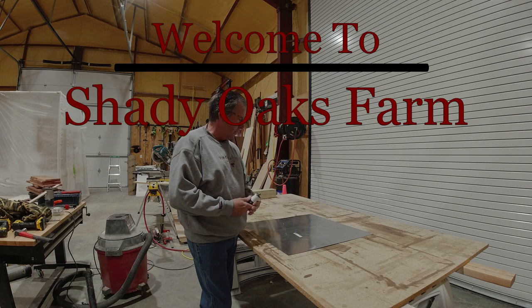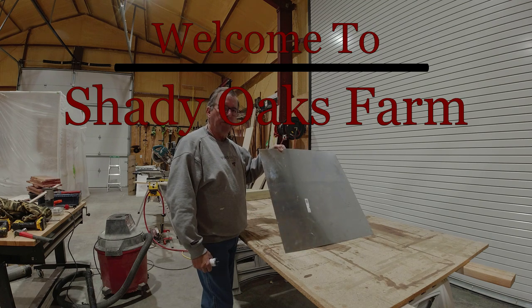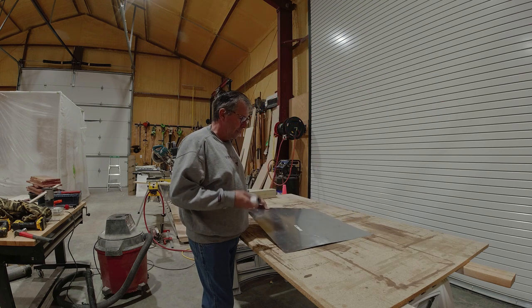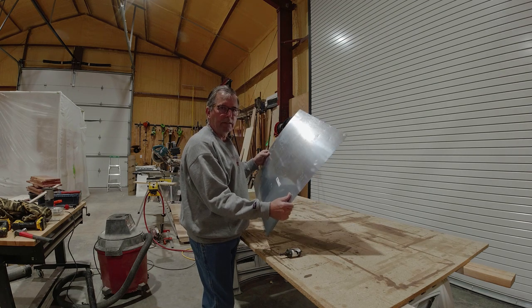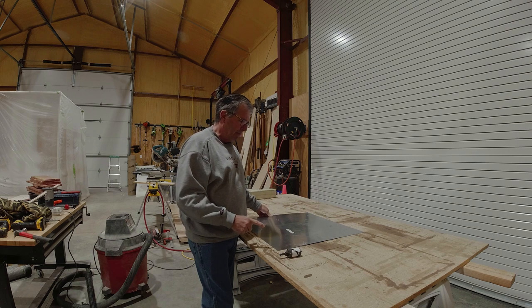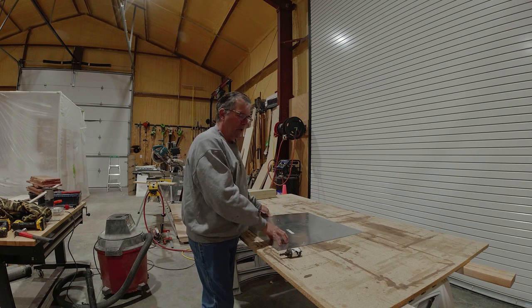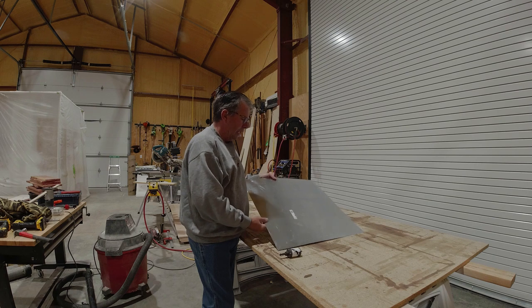Hi everyone and welcome back to Shady Oaks Farm. Today I promised we will build a predator guard for a duck house — you can also use a predator guard for a bird feeder or whatever. This is going to fit on a 4x4 post. The smallest I would go for a duck house is a 24-inch square. This is 26-gauge galvanized steel — it's rather thick to work with tin snips but it can still be cut. You can buy this at Lowe's, Home Depot, Menards. I found this at Menards. I have not found 26-gauge galvanized steel at Home Depot or Lowe's, but you can buy 28-gauge aluminum in the same 24x24 or 36x36 size. I wouldn't go any smaller than 24x24. I like the galvanized — it's a little bit thicker and it forms better.